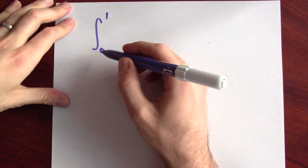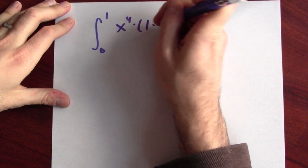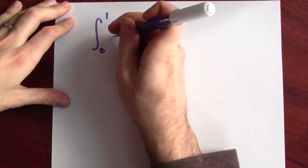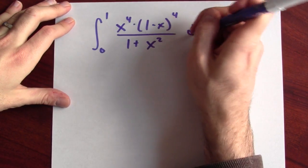And we'll do it with an ansatz. I'm just going to make something up, and it'll turn out, in retrospect, to be exactly what we need. The trick is going to be to do the integral from 0 to 1 of x to the 4th times (1 minus x) to the 4th, all over 1 plus x squared, dx.